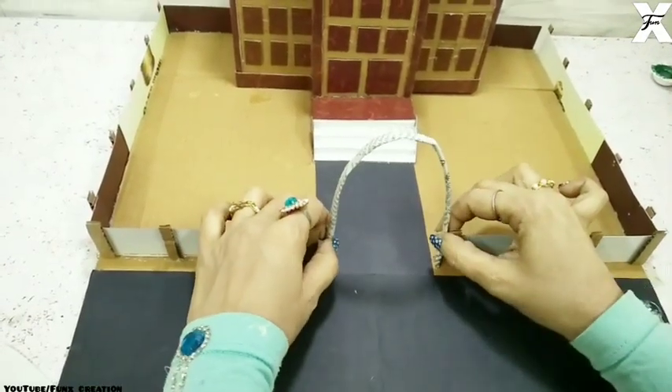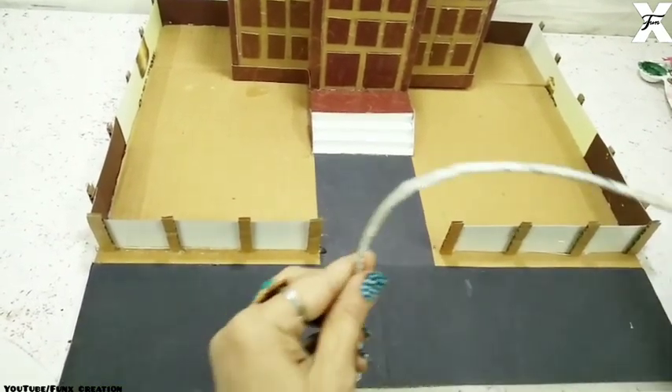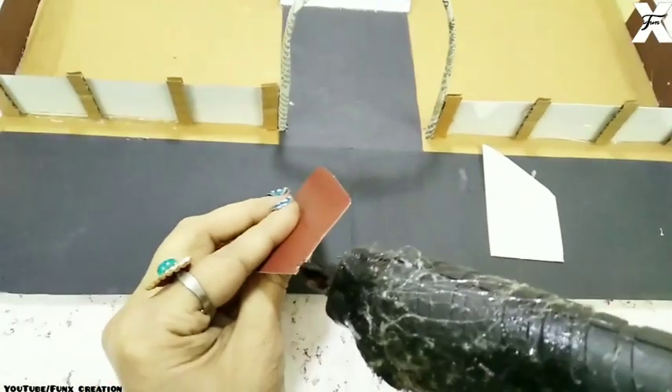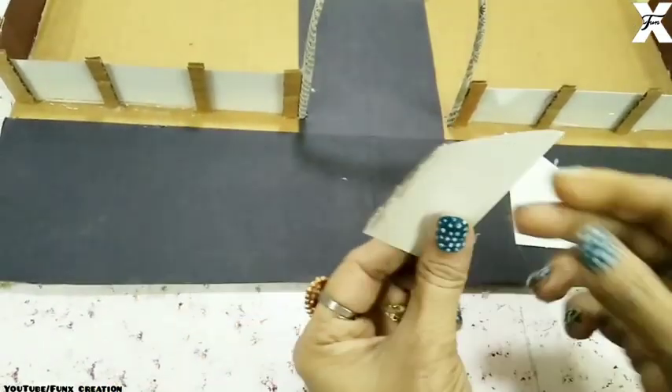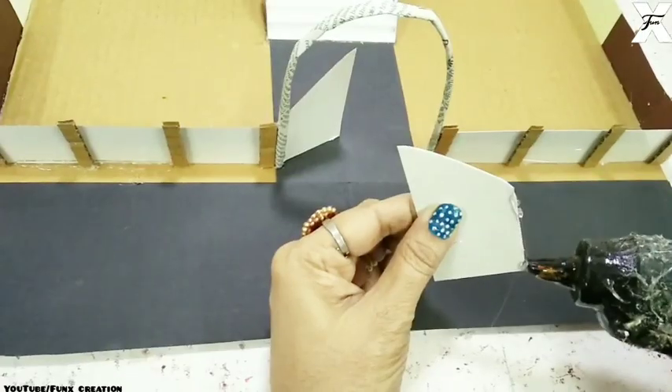For the gate I've taken a newspaper coiling, folded it and stuck it on the edge. This is the cardboard cutout I'll use for the gate. I'm making it a little bit open gate, so I'll just stick it like this.